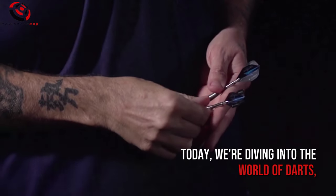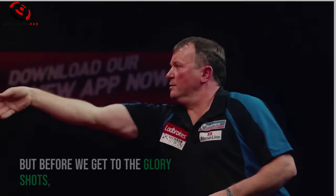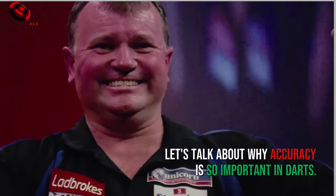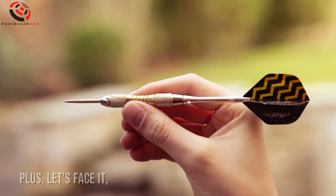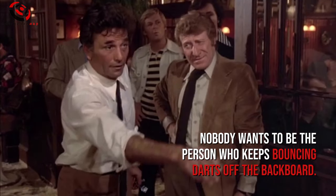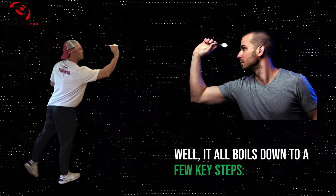Today we're diving into the world of darts, and specifically how to throw those bad boys straight and true. But before we get to the glory shots, let's talk about why accuracy is so important in darts. The more accurate you are, the more points you rack up and the more games you win. Plus, let's face it, nobody wants to be the person who keeps bouncing darts off the backboard. So how do we achieve this dart-throwing nirvana? Well, it all boils down to a few key steps.